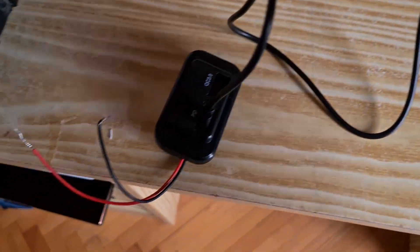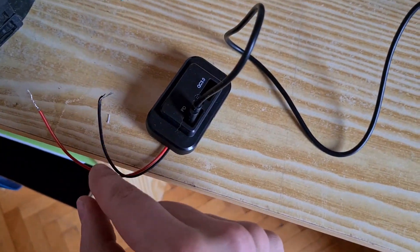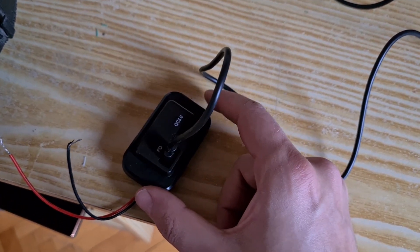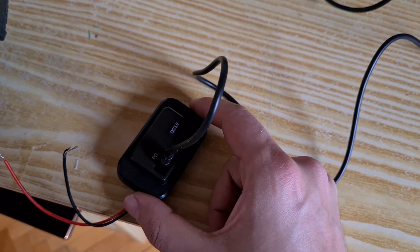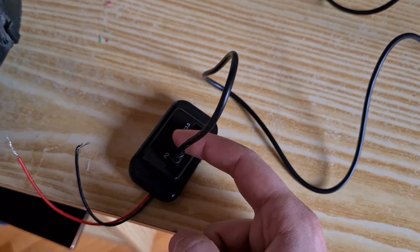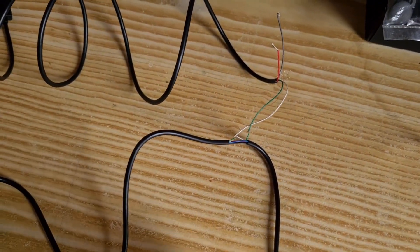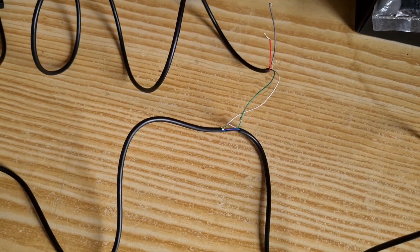This is a charger which accepts 12V and converts it to Quick Charge 3.0 and power delivery. I bought this from AliExpress. I won't leave a link in the description because these parts tend to disappear - I don't know why - but you can just search for something like that. When I was buying it there were like 20 others the same. Other than that you're going to need a soldering iron and some duct tape to isolate things, and you should be ready to go.